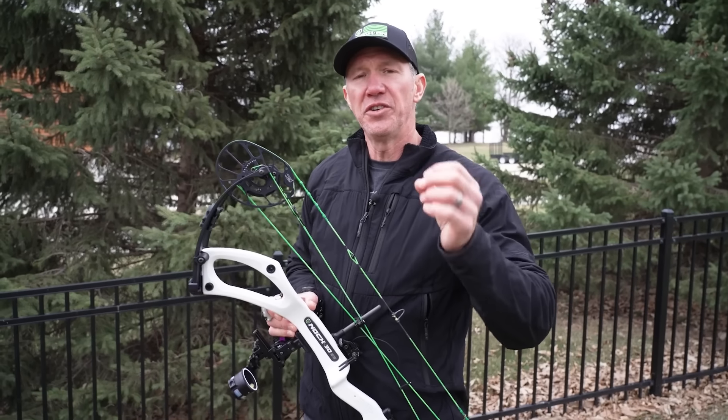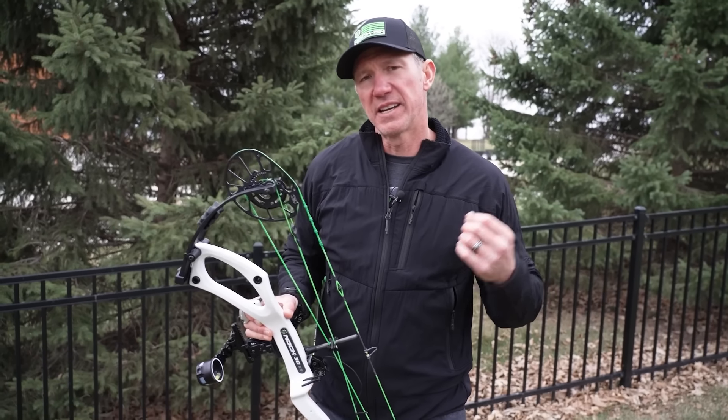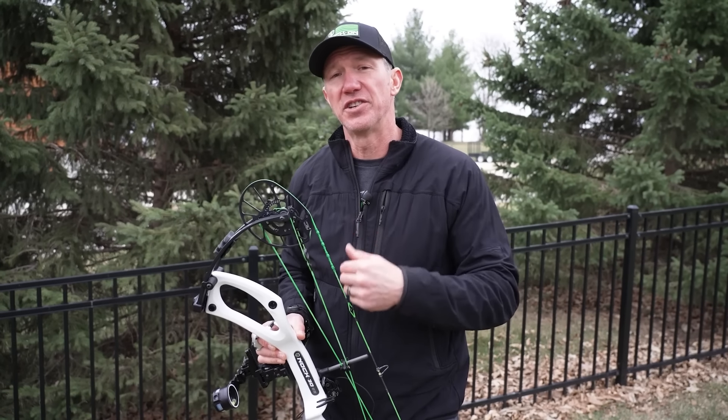Today's topic is understanding your pull through. When you pull a compound bow back and it stops, you have the ability to continue to pull a little bit harder, creep forward, or be right at the front edge of what we refer to as the valley. Think about the power curve of a compound bow — as you draw it back it goes up to peak weight, and then your let-off begins and you get into that valley.